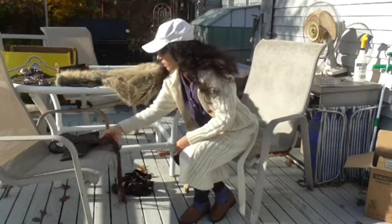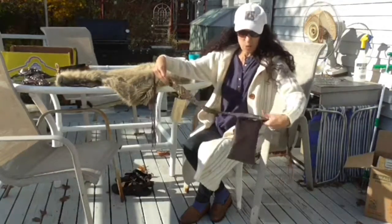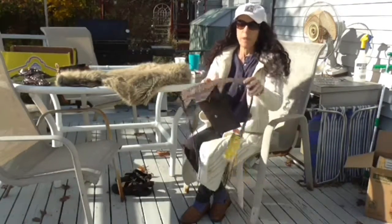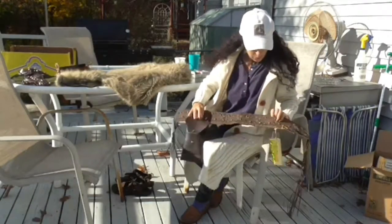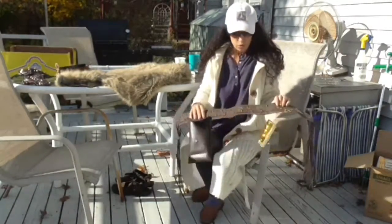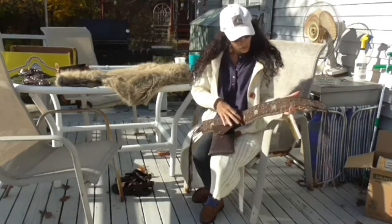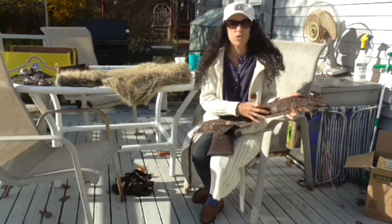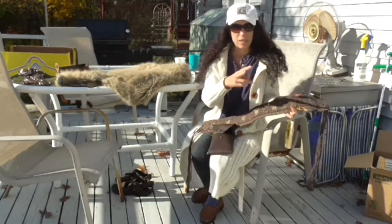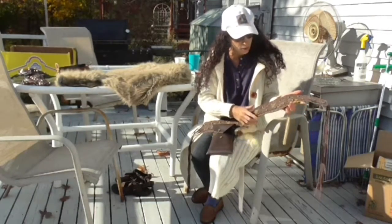A very nice part of the costume is the belt worn over it. This is actually a couple of belts put together that were found in a store. The belts already had these gold medallions on them, and then we added upholstery tacks. You have to cut the ends of the nails off the upholstery nails, and they were glued on.